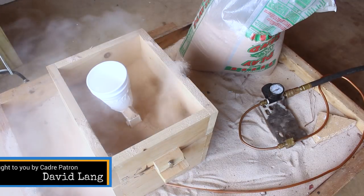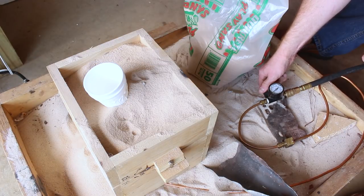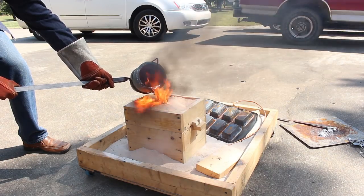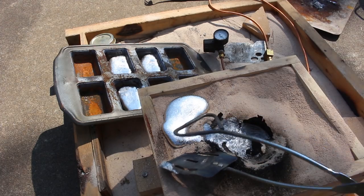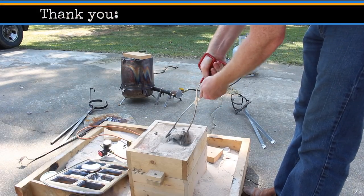The fluidizing bed seems to work okay, but it's quite a bit more messy and cumbersome than the vibratory table. I'll probably switch back to the vibratory table when I find that power supply. In the meantime, I've got a way to embed my polystyrene patterns into the sand and make lost foam castings to keep the Shaper Project going.